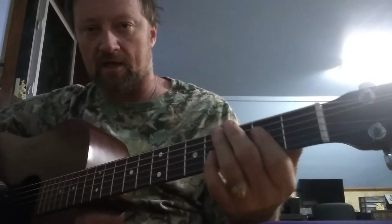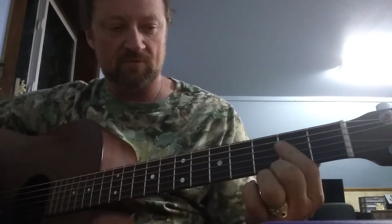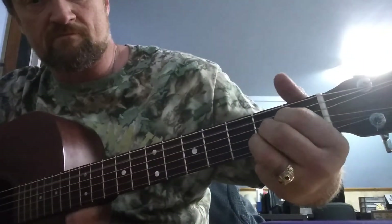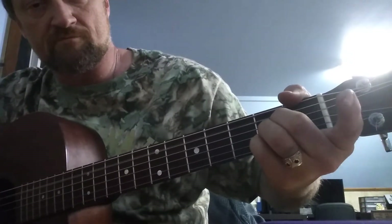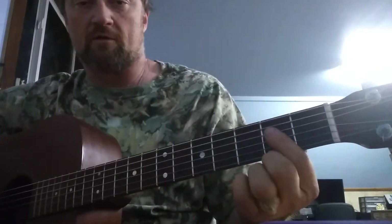It's in A. There are a couple of ways to play an A. Some people like the three-finger version like this, or like this — but I like it like this.